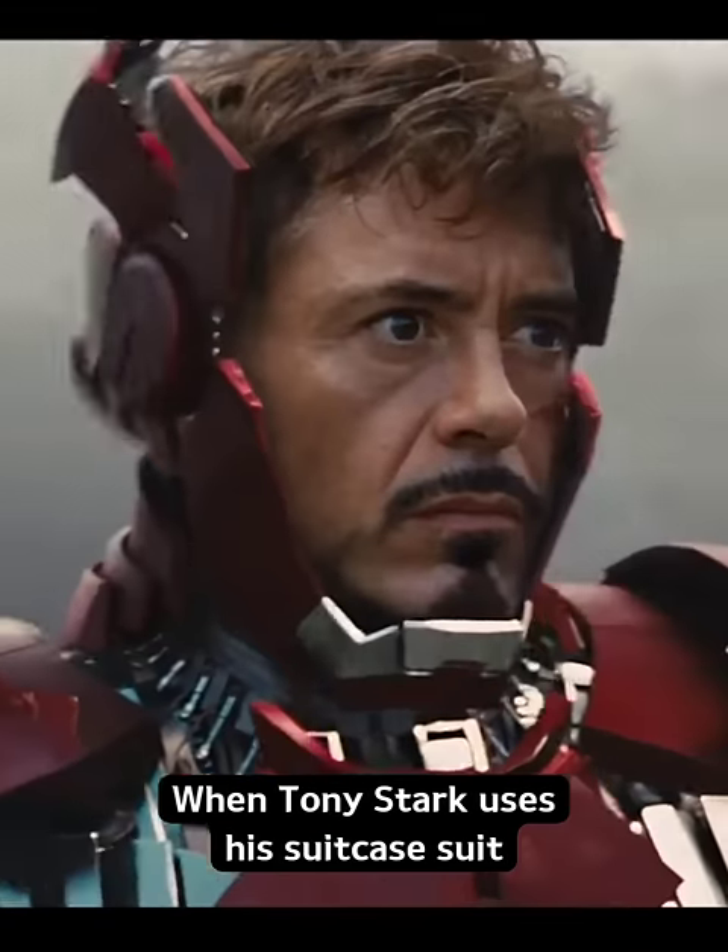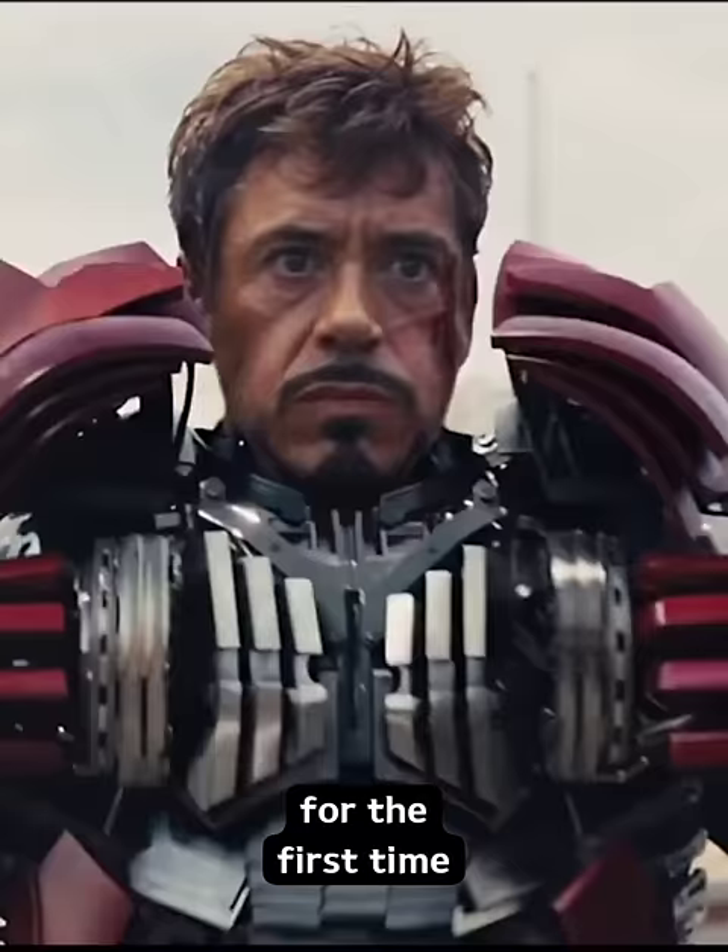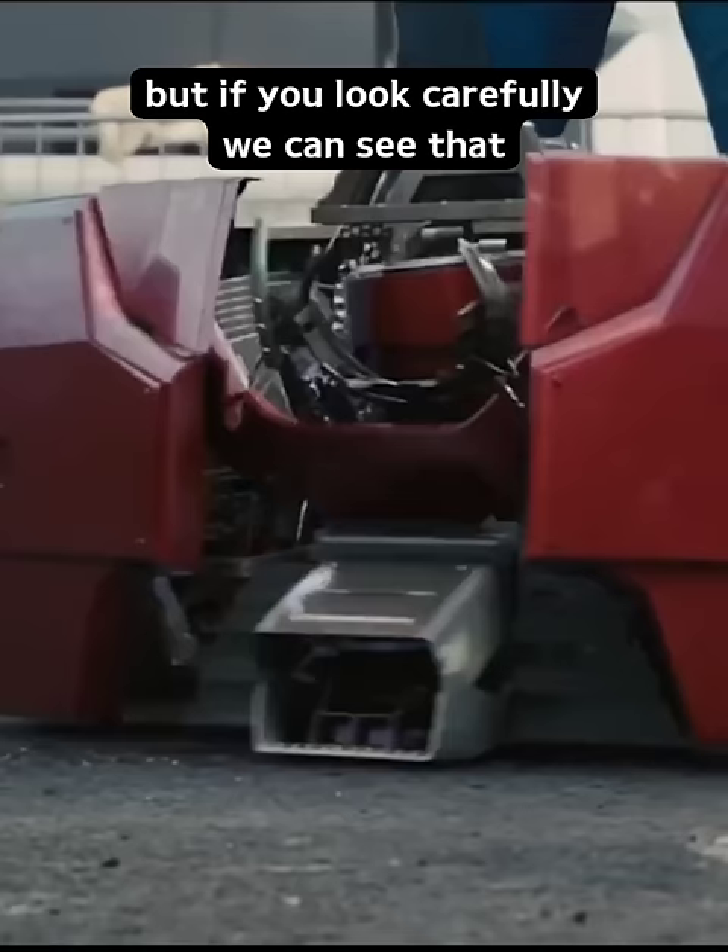In Iron Man 2, when Tony Stark uses his suitcase suit for the first time, he first puts his foot in the suitcase. But if you look carefully, we can see that the suitcase has two foot holes, one on each side.